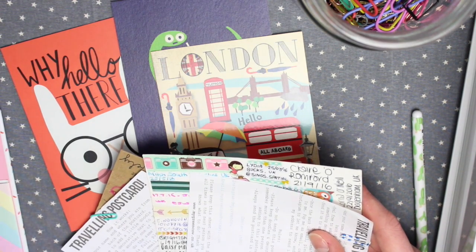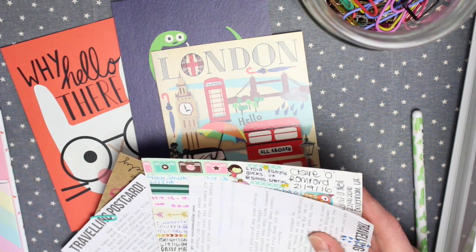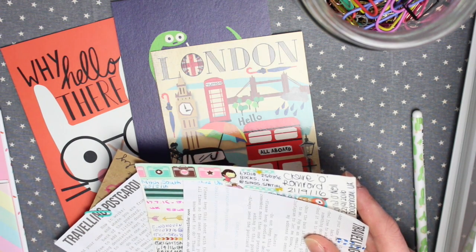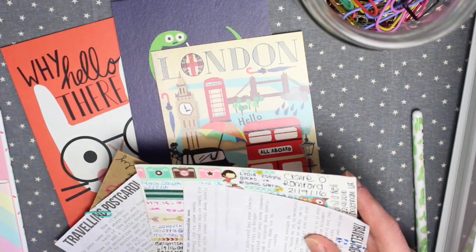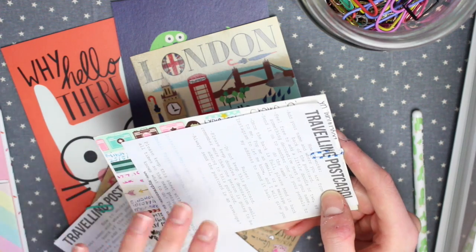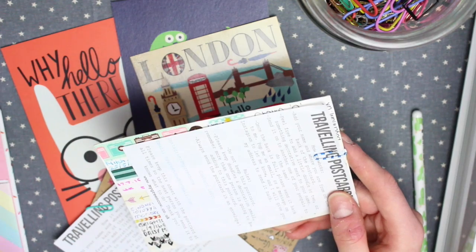But if you do want to send goodies along with the postcard, I've found there are two ways people do it. One is just sending stuff in the envelope, and whatever's in the envelope is for the next person. The other way I've seen, which I think is really good, is a take-and-replace envelope — so there's a small envelope inside the main envelope. On it, it will just say 'take and replace.' You have a look in the envelope, and if there's stuff in there that you want, you can take it, then replace it with something from your own stash.